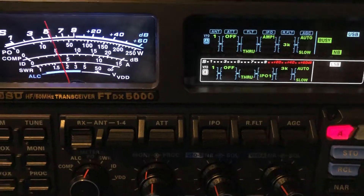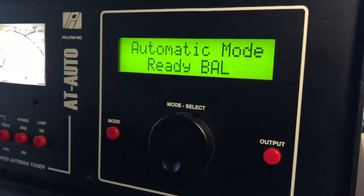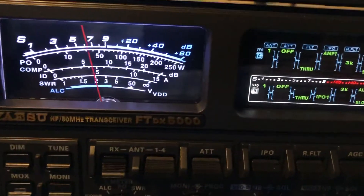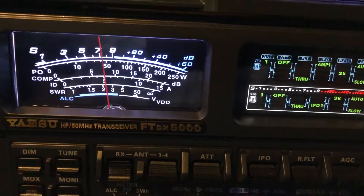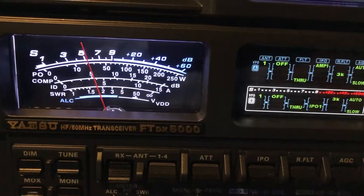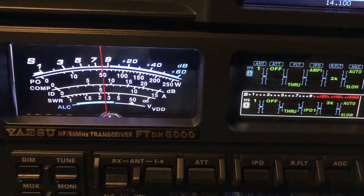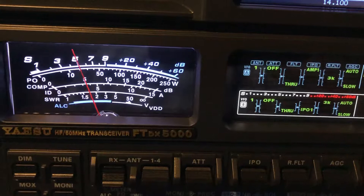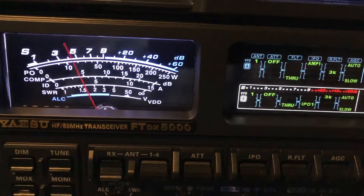The 160 meter antenna is fed with 450-ohm window line, which comes into this PAL-STAR AT-AUTO on the balanced line input. He's peaking about S8 on the 160 meter dipole. Now switching back to the off-center fed.